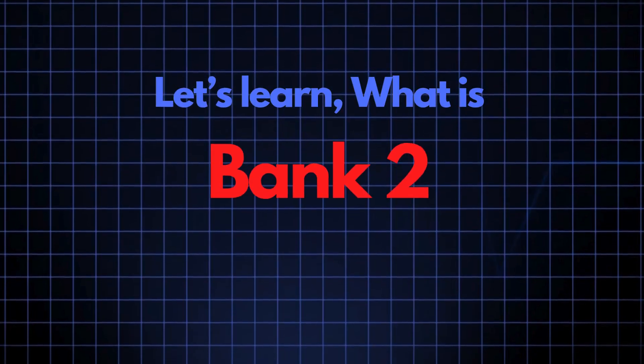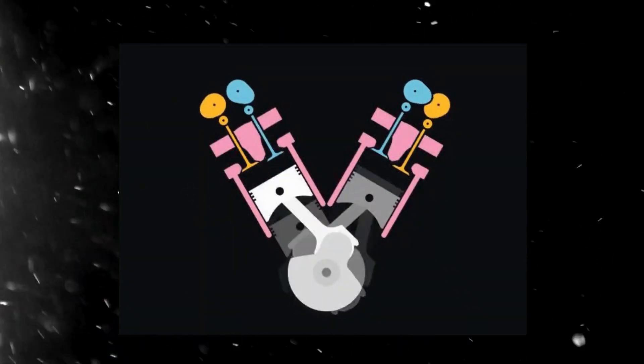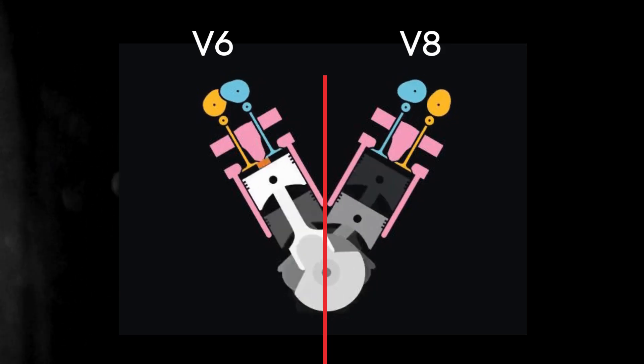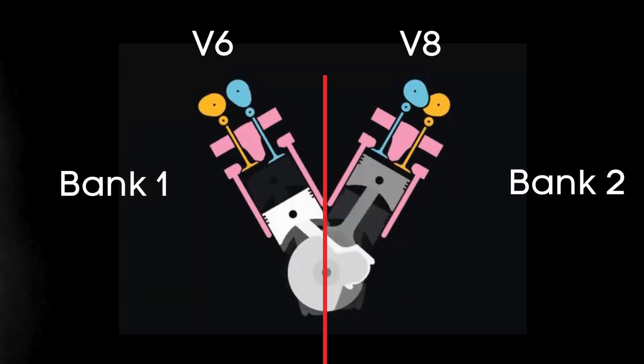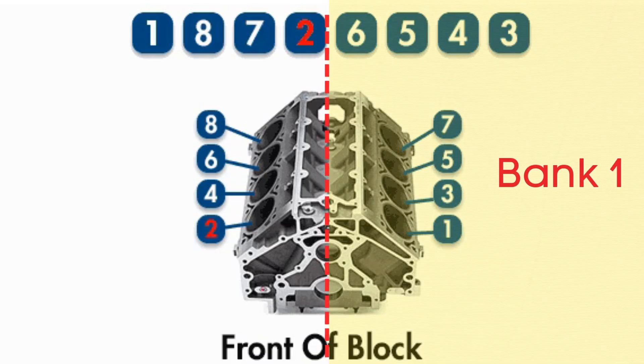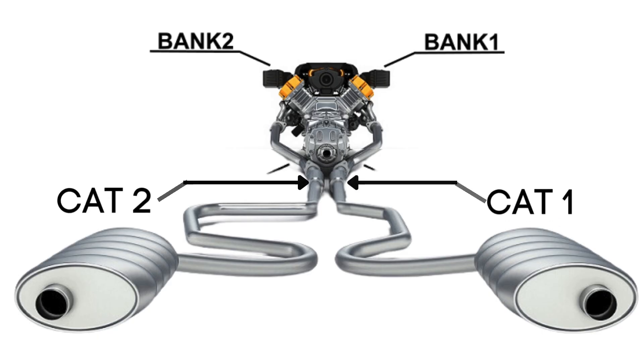Now let's learn what bank 2 sensor 2 is. In engines with multiple cylinder banks, like V6 or V8 engines, you'll have two sides or banks of cylinders. Bank 1 typically refers to the side of the engine where cylinder 1 is located, and bank 2 is on the opposite side. Each bank has its own exhaust line, and each exhaust line is equipped with two catalytic converters.